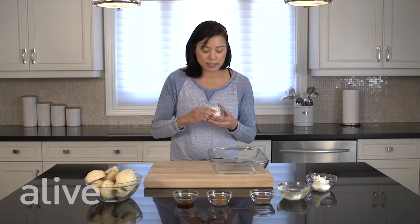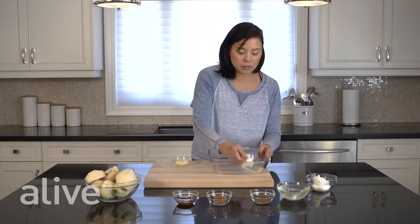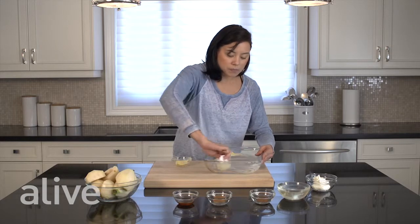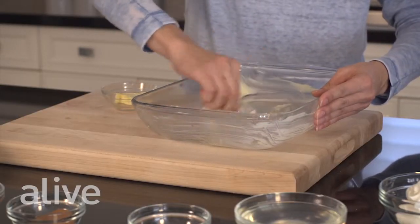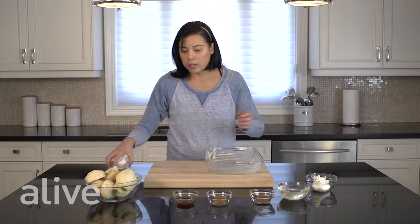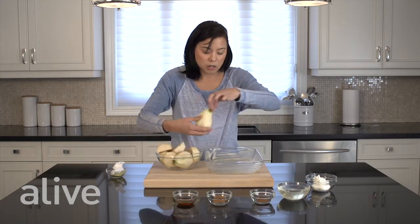We're going to generously butter our baking pan with our butter until it's nicely coated. Then we're going to take our pears and place them face side down onto our baking pan.